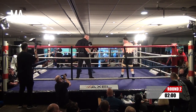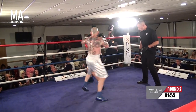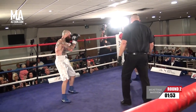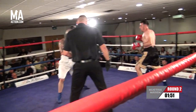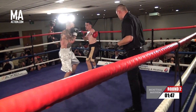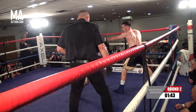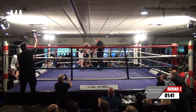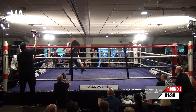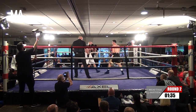Round number two now. Aaron Delahunty in the white shorts, Shane Cummins in the black shorts from KSN Boxing Academy in the red. Again, looking to use that footwork, that lateral movement. More aggression from Aaron in the black gloves, but Shane just making him miss quite well at the moment.